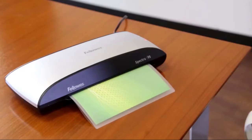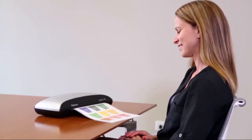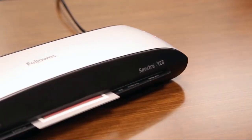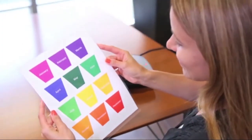The Spectra 95 offers a 9.5-inch entry width, and the Spectra 125 offers a 12.5-inch entry width. Both accommodate various document sizes and can laminate documents and photos up to 5 mil. With a warm-up time of only 4 minutes, you can get started laminating all of your important documents right away.